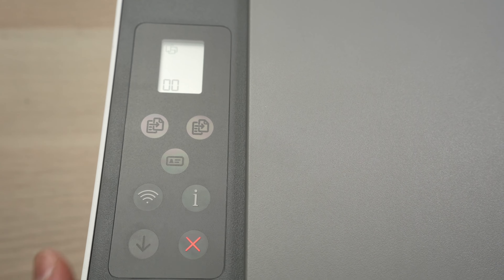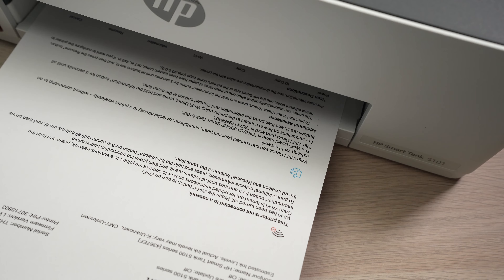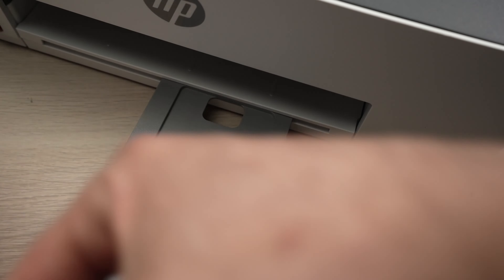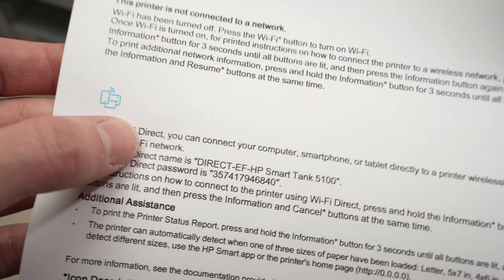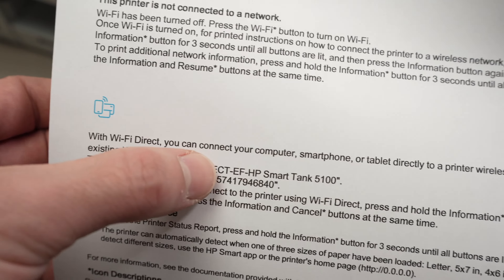Wait because the password will be printed. Take this paper and you're going to notice right here you'll have the same logo, and under it you'll have the Wi-Fi Direct name and the Wi-Fi Direct password.